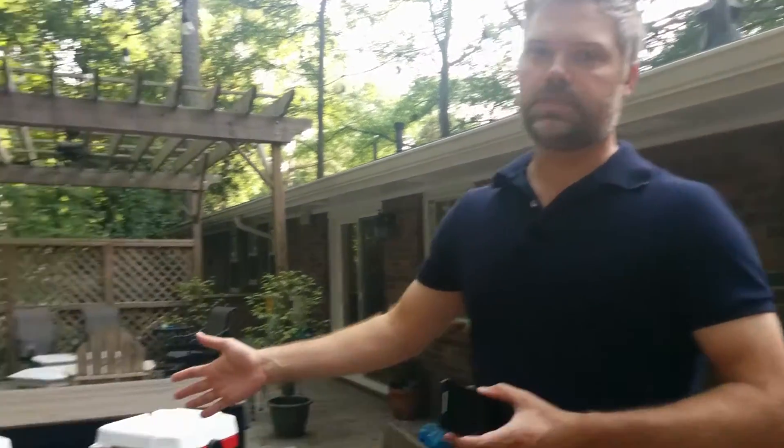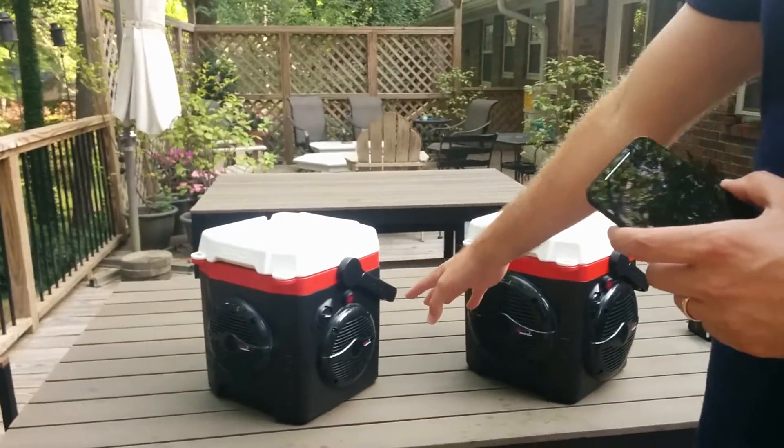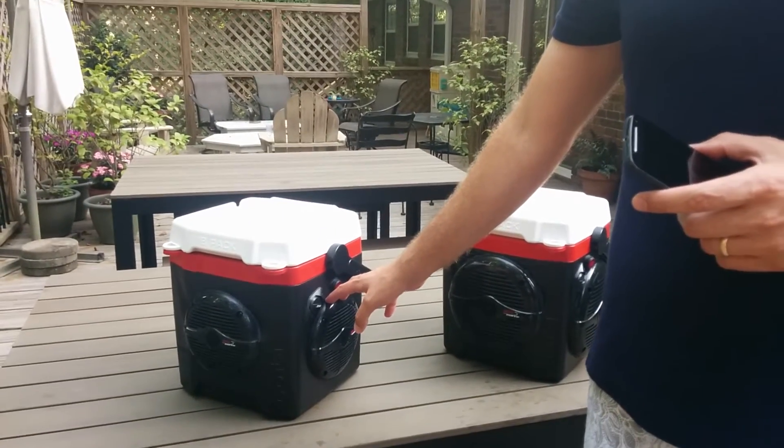Hey, what's up everybody, I'm Eric. I'm gonna show you how to use the Cooler Stereo today. I've got two of them set up out here. This is the smaller one — I call it the number one. It's got five and a quarter inch speakers, a seven amp hour battery, and the smaller of the two amplifiers. It plays for a really long time.